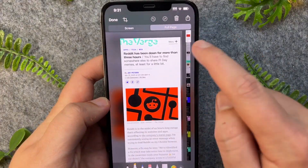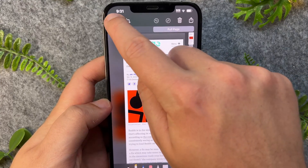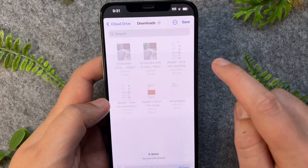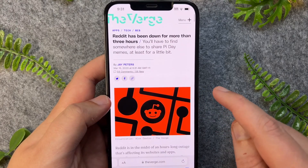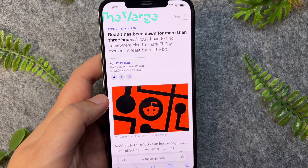Now I can crop it if I want to make it shorter, or I can press Done and then save PDF to Files and save. The only thing with long screenshots is that they save as PDFs instead of JPEGs.